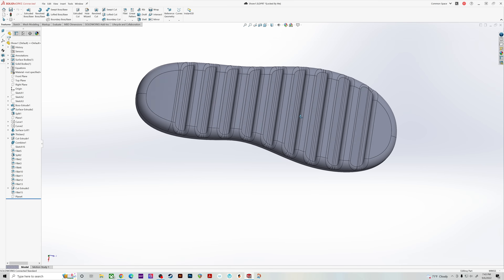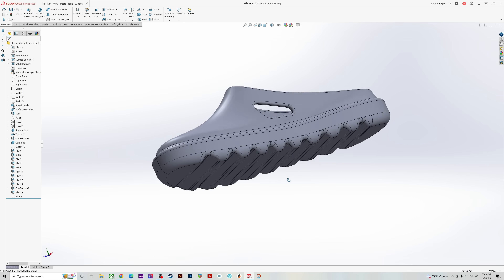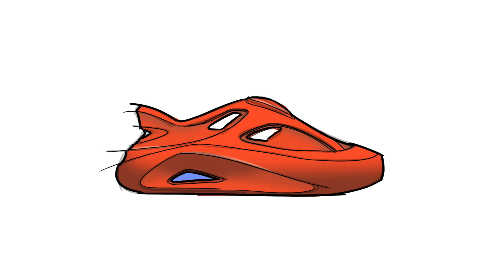I can 3D model — I've done it professionally — but I can only do it in SolidWorks, which is a terrible program for organic shapes like sneakers. So instead, I'm going to pay two different 3D modelers on Fiverr to create two different models from the same sketch. The models have to look like the sketch, be wearable, and be 3D printable. To make things interesting, I hired one very cheap modeler and one very expensive one — one I paid $20 and the other $350.